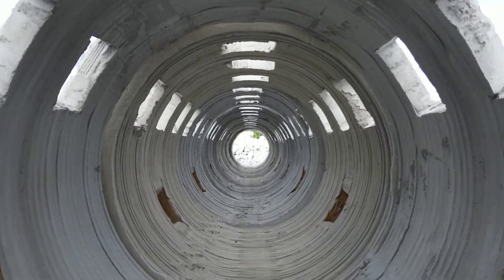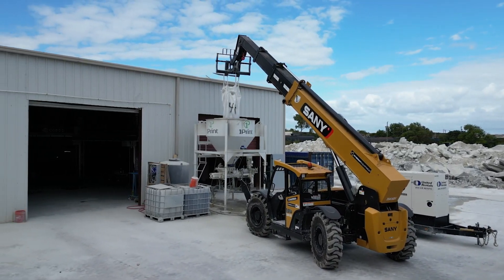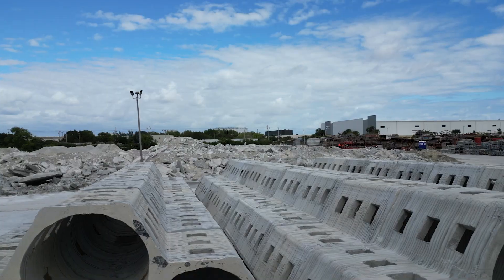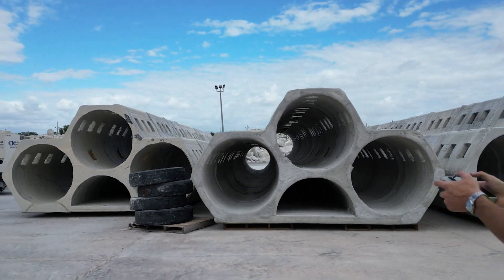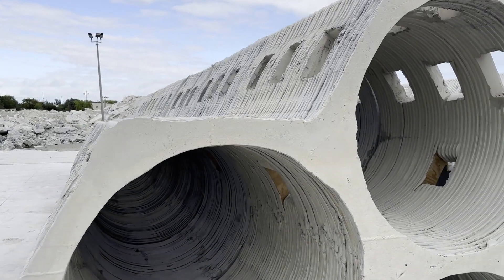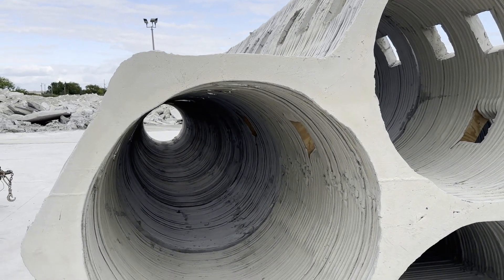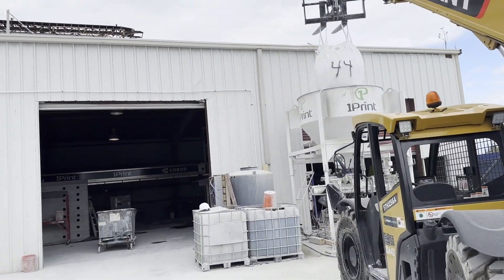These are six-foot modular segments which they're printing inside their facility with an outdoor mixing system near a Titan facility. Titan has all the concrete materials they crush up to make into concrete, and they're able to make a marine-grade concrete with a higher PSI that is specifically designed for the oceanic environment.